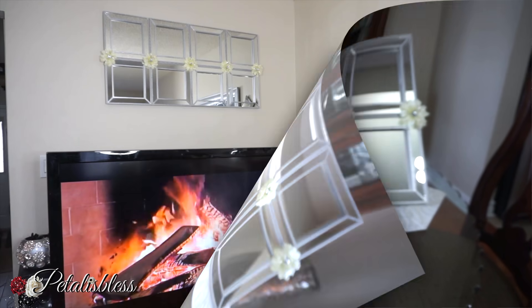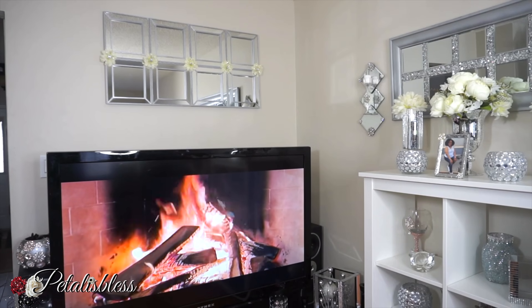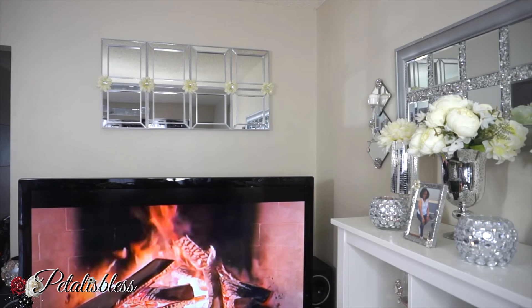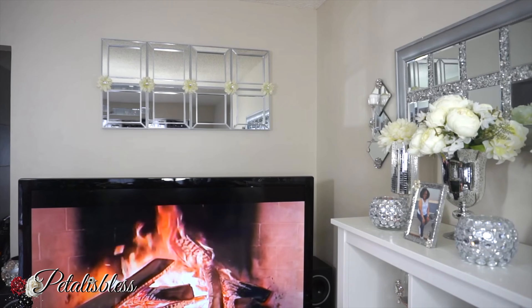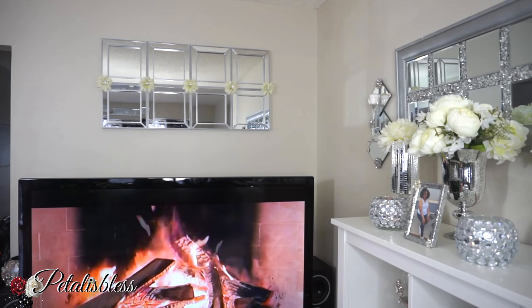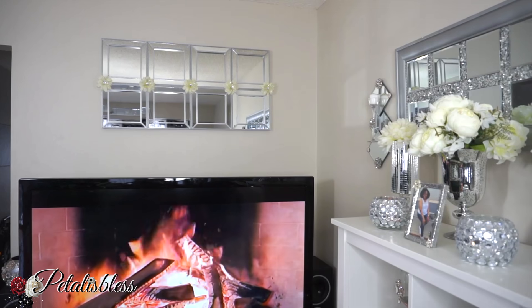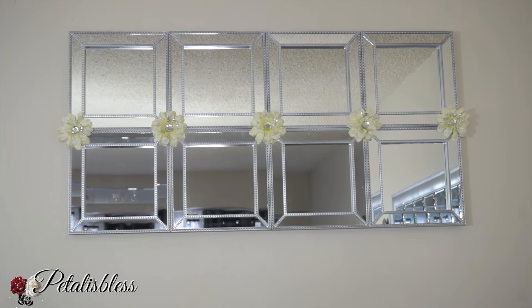And here's where I placed it in my living room above the TV. I love how it looks! You can see the fireplace — it looks like a fireplace; it's just a fireplace channel I put the TV on, but it's super cute. I love displaying this channel — it's nice and soothing and relaxing. And here's a closer look at our mirror.